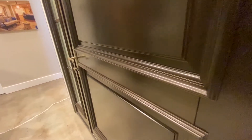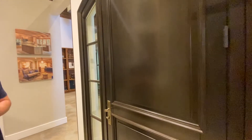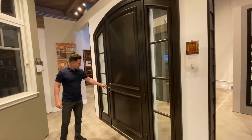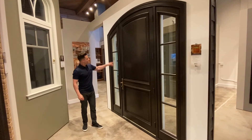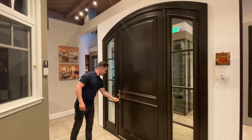This door is done in Alder, but you can choose from any of our various wood species to make your door very unique. We've also got the multi-point lock — lifting up on the lever activates the multi-point lock up the door, and then you can activate your deadbolt.